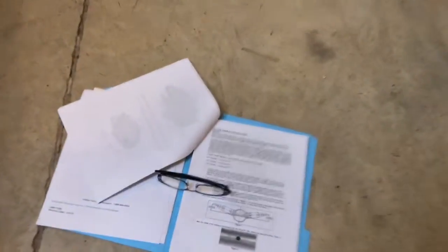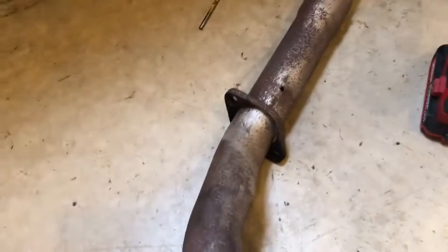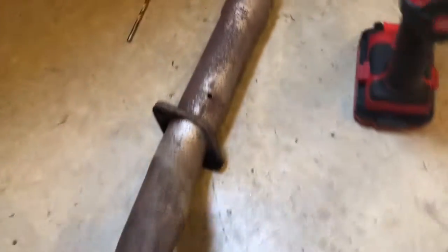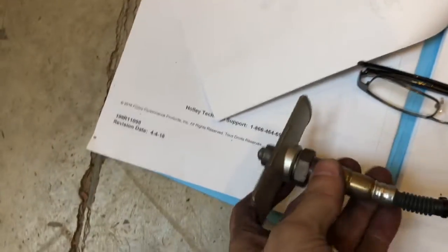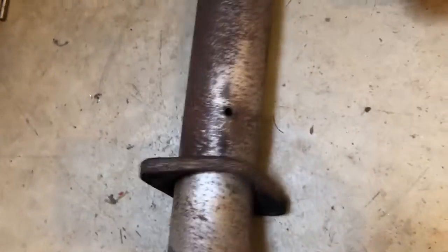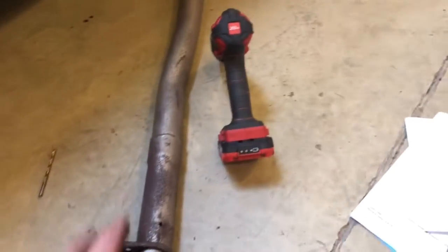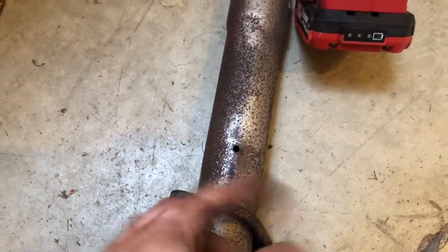We're working on the electronic fuel injection installation. I've dropped my exhaust pipe out to start putting the hole in for the O2 sensor. I need to put a three-quarter inch hole in here. I'm going to put new exhaust with a new muffler on it — not those glass packs — but I don't have the money for it at the moment.